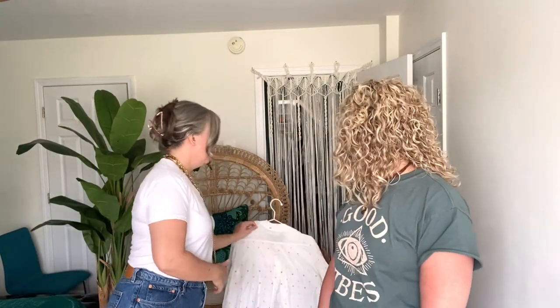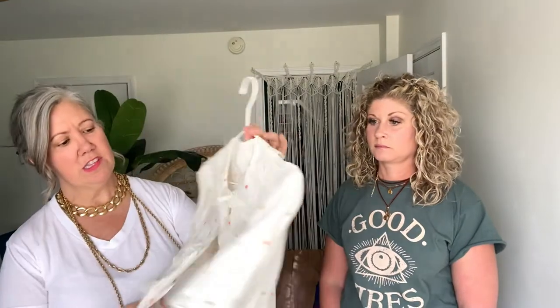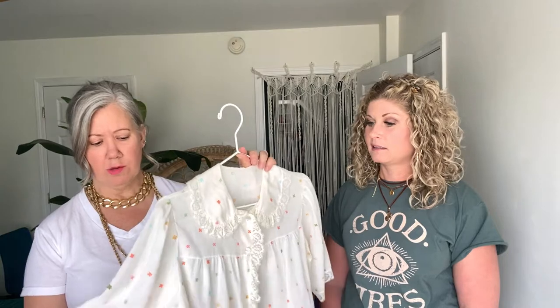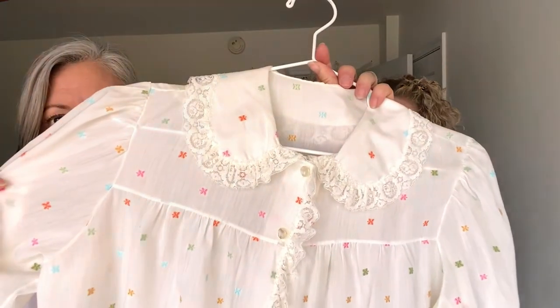The second thing is thinking outside of the box with items that may be worn as lingerie — think about wearing those during the day. This is a vintage item, probably from the 50s or 60s, a little bed jacket. It's super cute and really on trend right now because the lace and the flowy peasant look are really big. It's got little cute multicolor polka dots — I would just throw this on as a top.